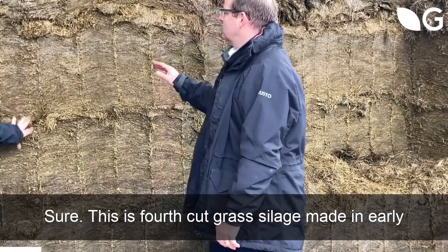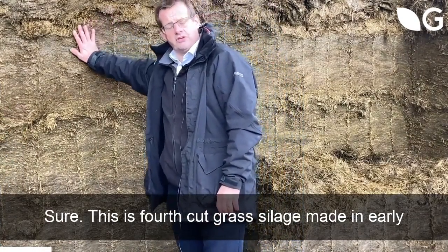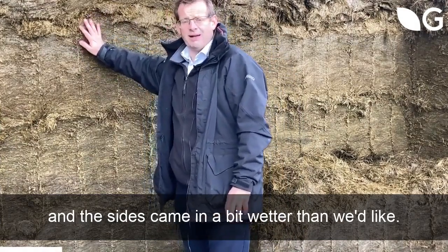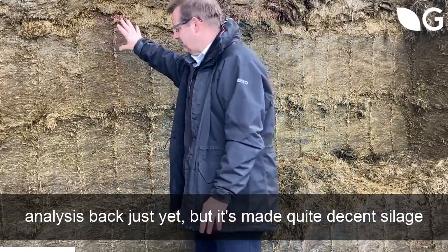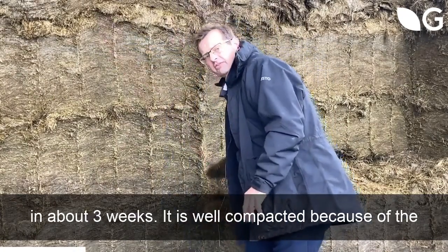Sure. This is Rintropter. This is fourth cut grass silage made in early October. The conditions weren't that favourable and the silage came in a bit wetter than we'd actually like. We think it's about 27% dry matter — haven't had the analysis back yet — but it's made quite decent silage in about three weeks.